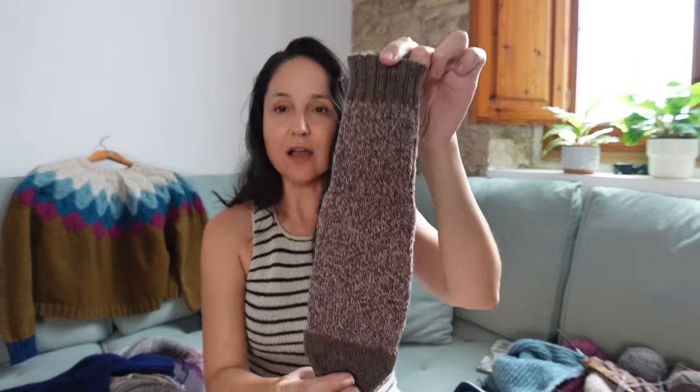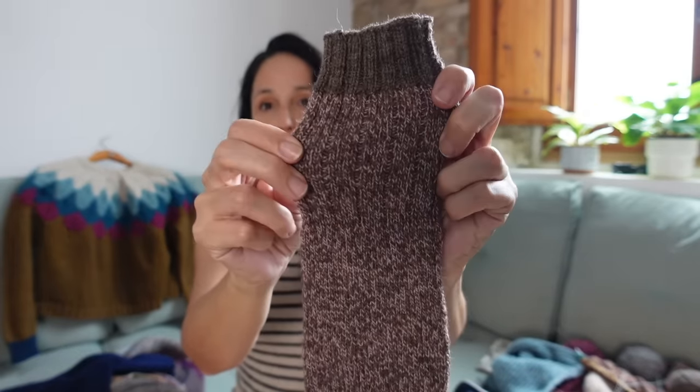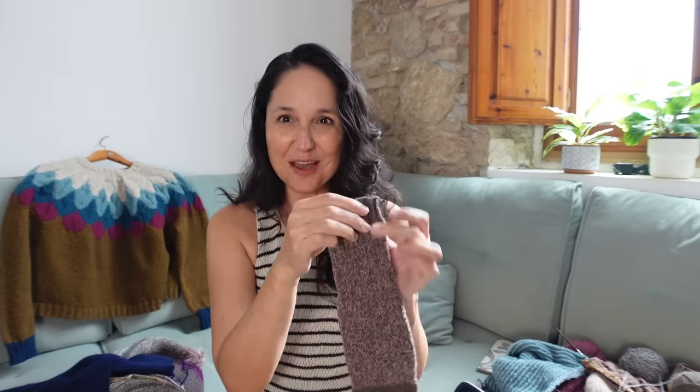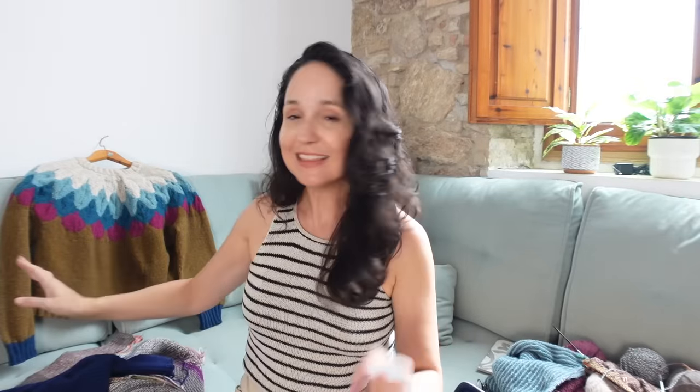Lastly I finished this one sock in Rosa Pomar Mondim — there's a brown color and a speckle — and the back is in Katia United Sock. I think I have enough to do the second sock. When I started the sock tube I started with this cuff and went down, so I actually didn't finish the other one. I only have three socks left to finish out of that sock tube.